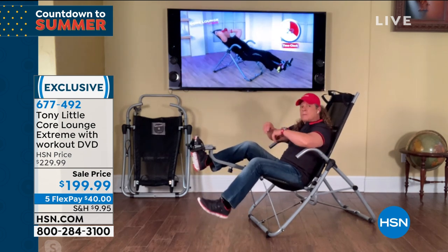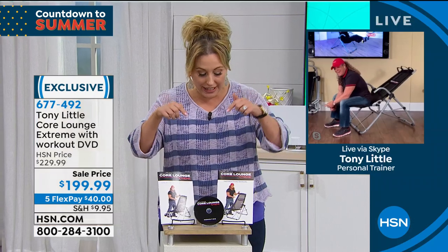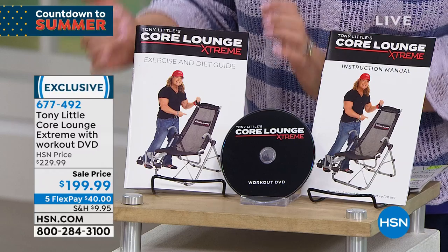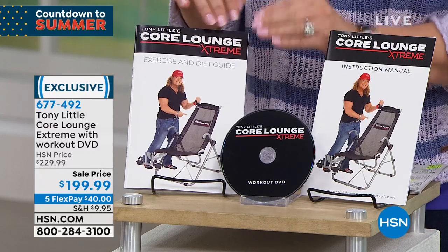We're getting super busy on the phone lines. You're getting a workout DVD, an instruction manual, and also an exercise booklet that includes diet and nutrition information.